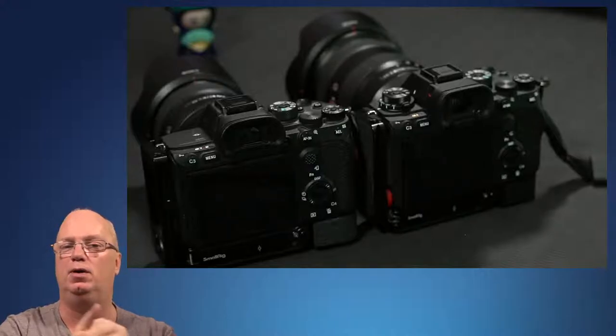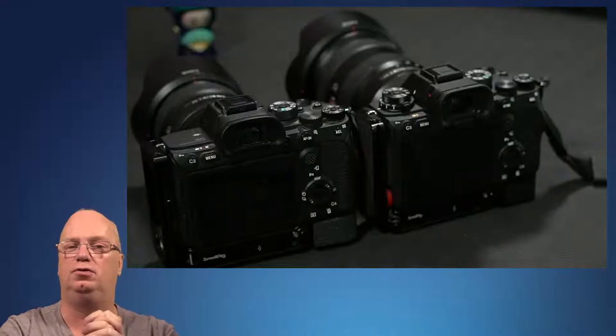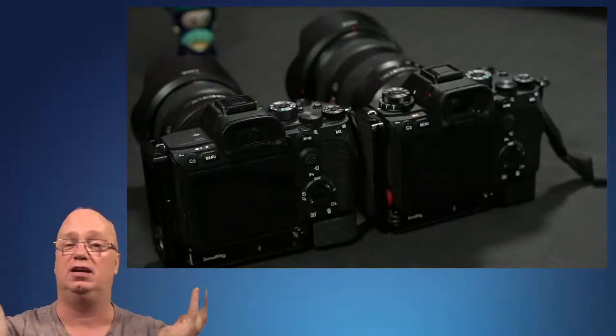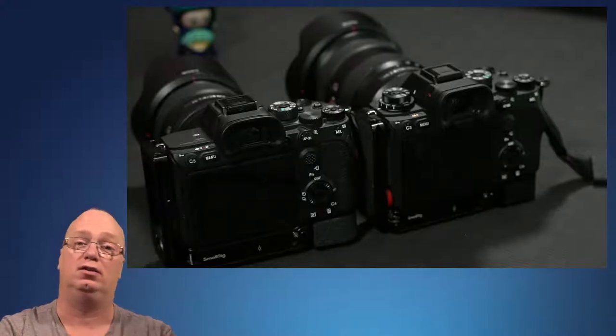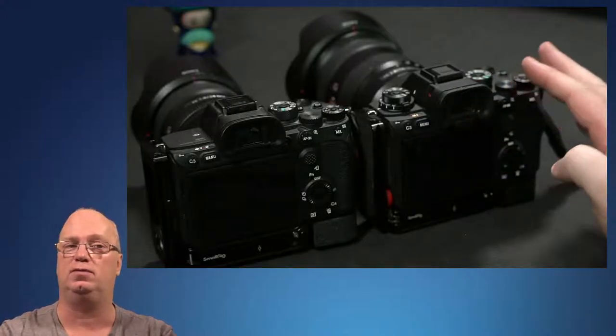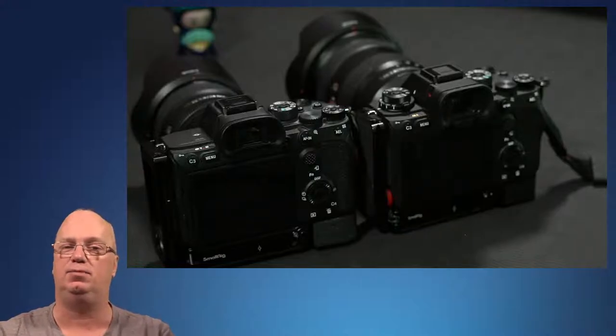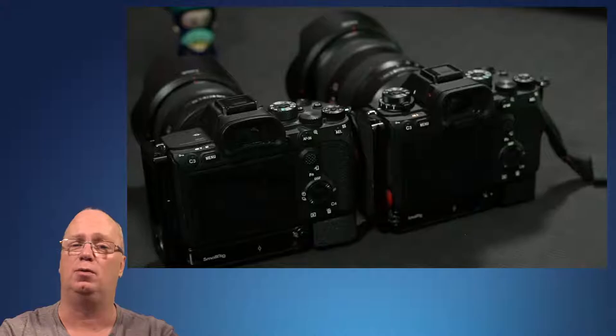I think people will be pleasantly surprised once they start using it. Once the initial internet anger about whether it doesn't have a flippy screen or doesn't do X or Y — if you look at the features trickling over from the A1, simply because they are using the same software and CPU setup, that will be a massive upgrade.